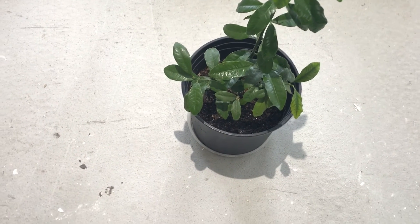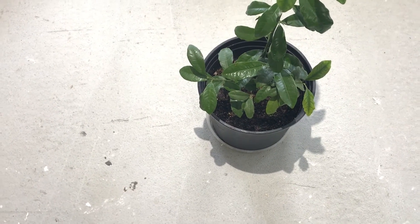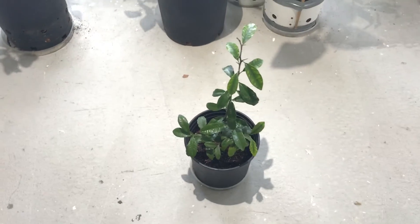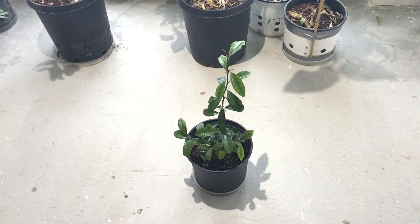I think I'm going to need to fertilize it, so I'm going to go ahead and fertilize it today and we'll do an update probably in another month or two. Thanks for watching this update — as always, I want to encourage you guys to grow organic, eat organic, so that you can be organic.